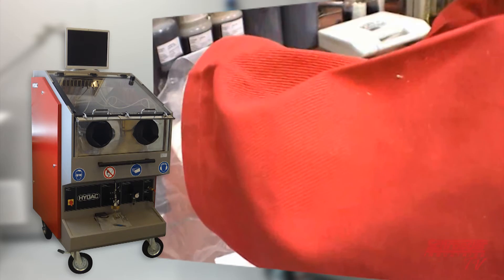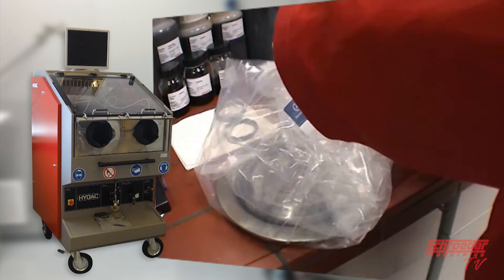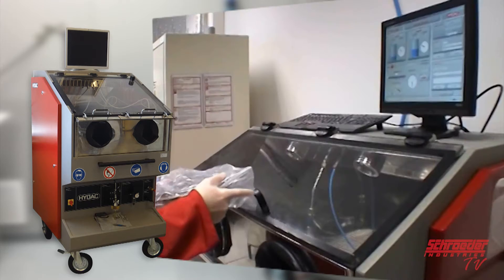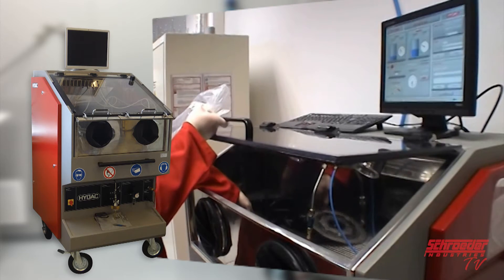Make sure that the part being evaluated is properly bagged to protect the real contamination level and to not add more contamination by handling it. Once ready, remove the part from the bag immediately before use in the CTU clean box. Open the clean box door and place the part inside.